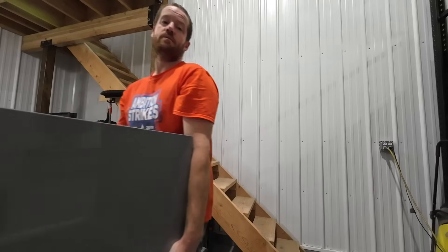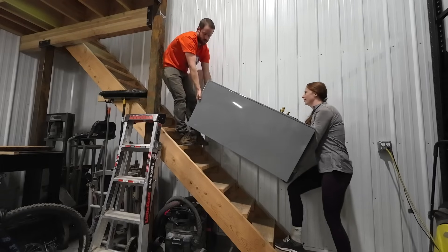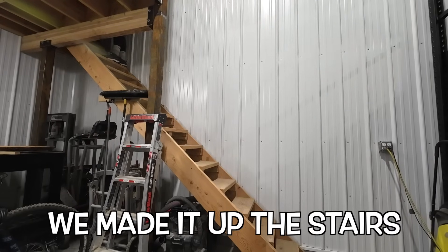The first step to this install, we've decided, is to get the indoor unit up into the attic, and I really hope we don't drop it. Here we go, up the treacherous railingless stairs. We made it up the stairs!